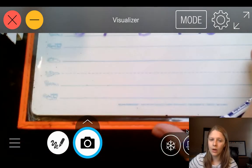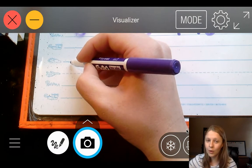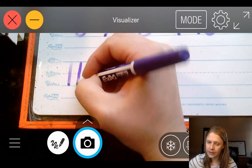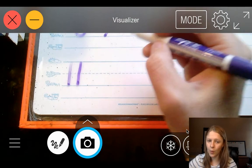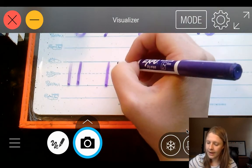Let's move down and go to the number 11. 11 is nice and easy — we're going to do two 1s together. Skyline to grass line, move over, skyline to grass line. 12. We're going to do a 1 and a 2. 12.